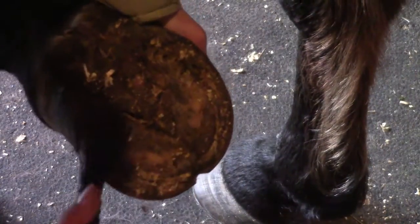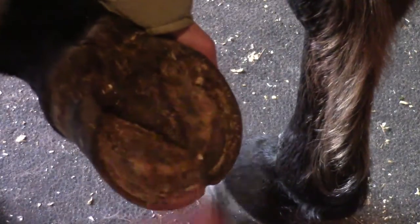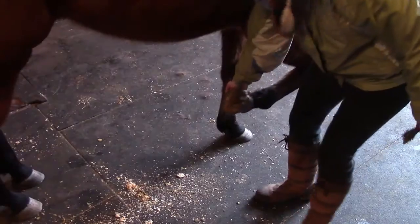Or flick poop or mud into your eye, because that's disgusting. It's important to thoroughly clean out the grooves on each side of the frog and around the sole of the foot so your horse doesn't develop any fungus or thrush.